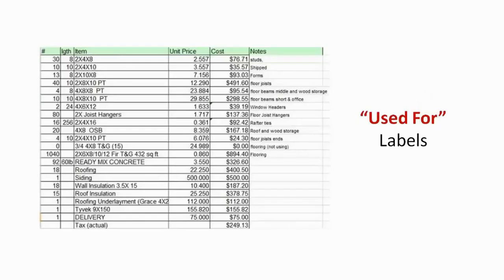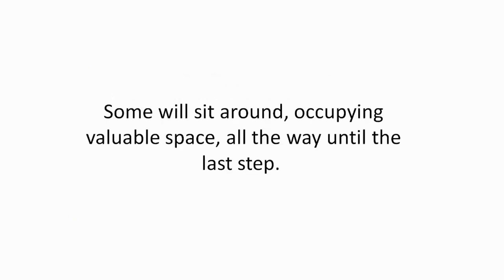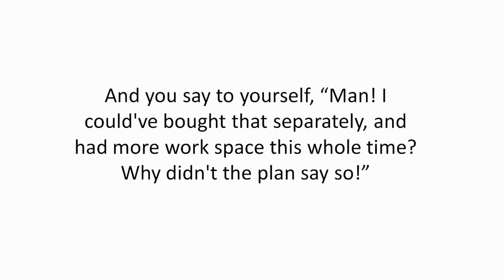Use-for labels — your materials should list what each item is used for. Just because a pile of 2x4s are scattered across your backyard doesn't mean you're going to use all of them right away. Some will sit around occupying valuable space all the way until the last step. And you say to yourself, 'Man, I could have bought that separately and had more workspace this whole time. Why didn't the plan say so?'